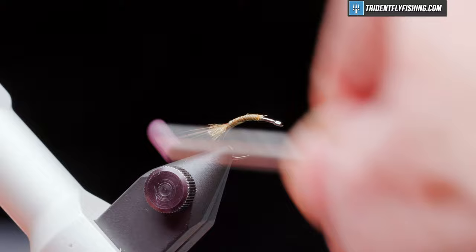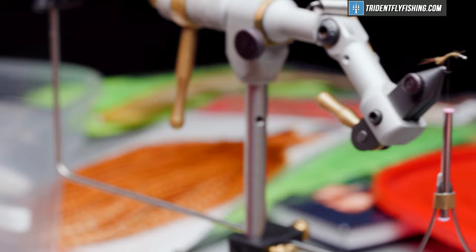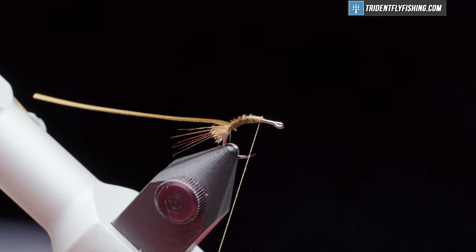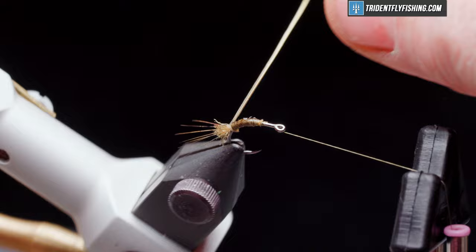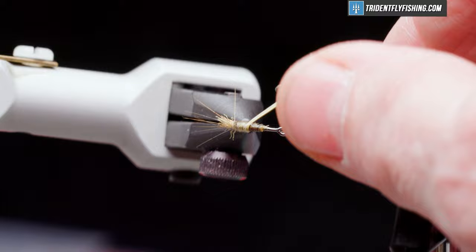The body of the fly is just going to be a turkey biot quill in blue wing olive. I've already selected one single biot, and we're going to put in just a drop of Zap-A-Gap and tie that in. It's really fragile material — if a fish gets his tooth in there, it's going to break. We use our rotary function device — hackle pliers — to tie that in.